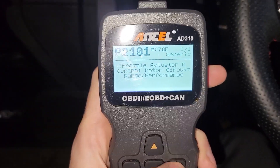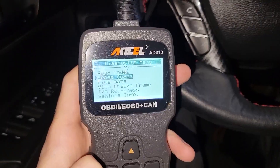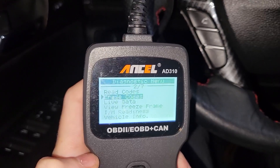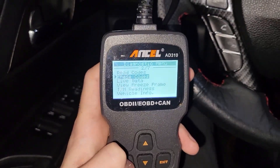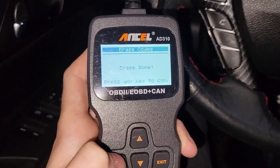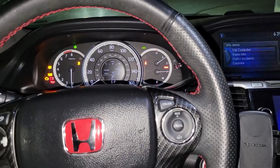So then what I can do is press exit to back out, and we're going to try to erase codes. It's going to say erase failure — turn key on with engine off. So let's hope the car starts up after this. I have the ignition on but the vehicle is off, and I'll try it again. We see the codes on the dash — I'm going to press erase. Erase done. We should see those codes disappear on startup if the car starts up — let's hope it does.